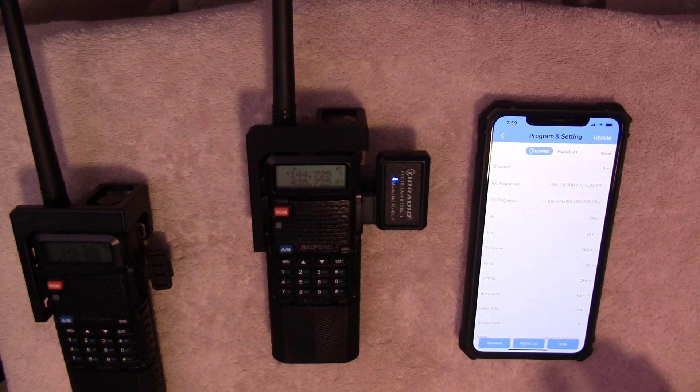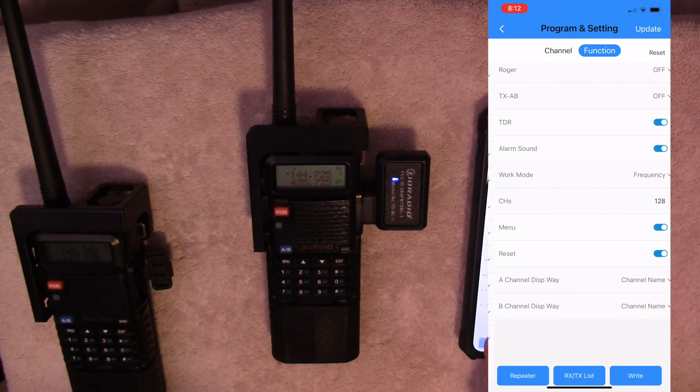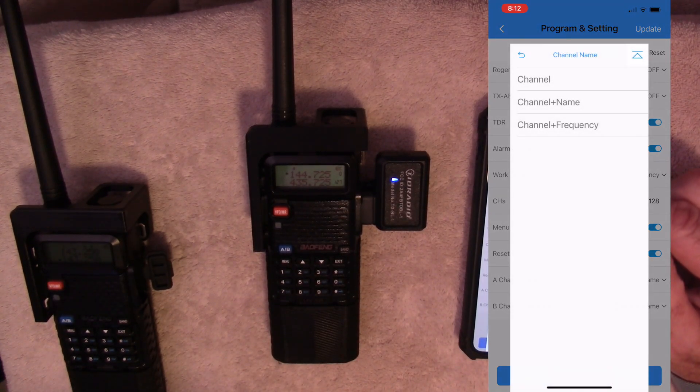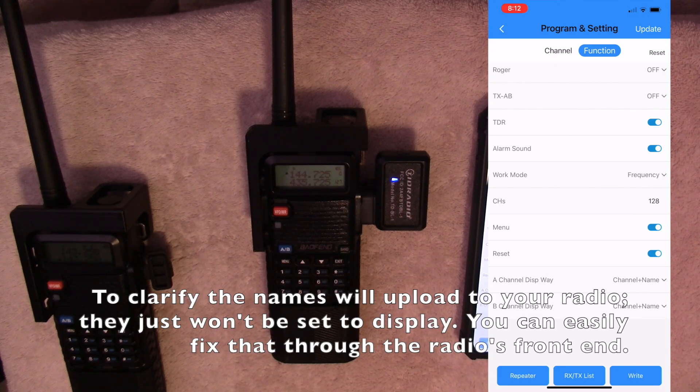One of the things I found a little funky with the app is this option at the very bottom of the function page — channel A and channel B display way. This is asking how you want it to appear on screen when you're in channel mode. Do you want to see the channel name or the frequency? It says channel name, but when I select it, channel name is not one of the options available — channel plus name is. So I'll select that for both channel A and channel B. If I left it on channel name, I won't get any names, I'll just get frequencies. It's a tiny little issue, but for what you're getting here, I can deal with that.